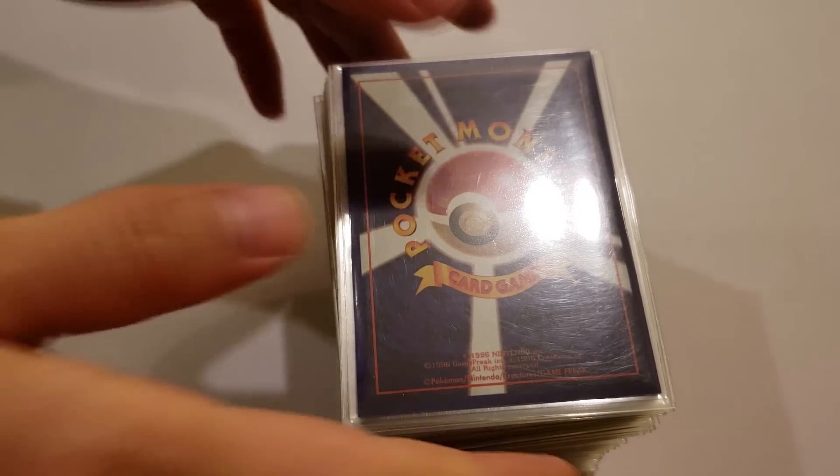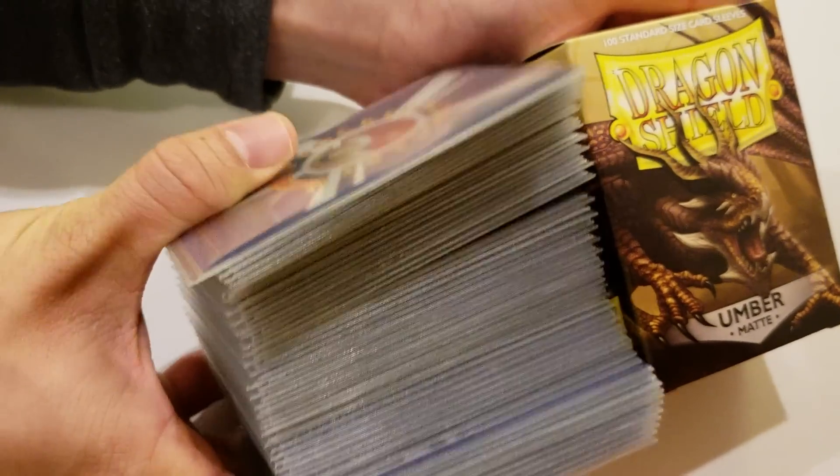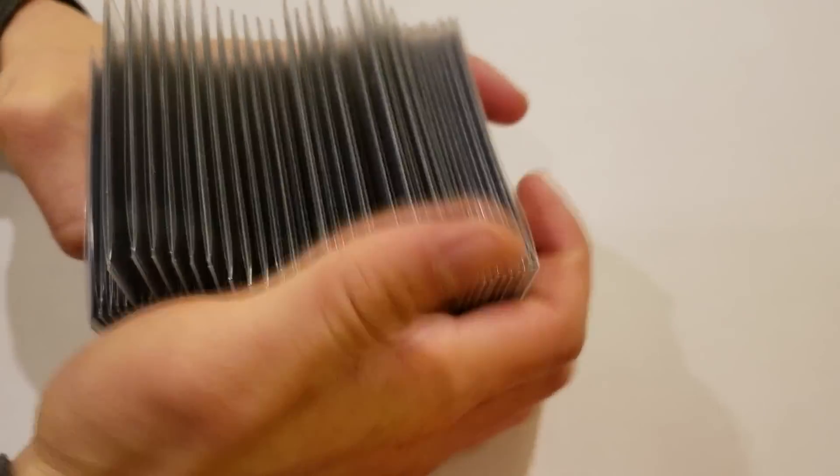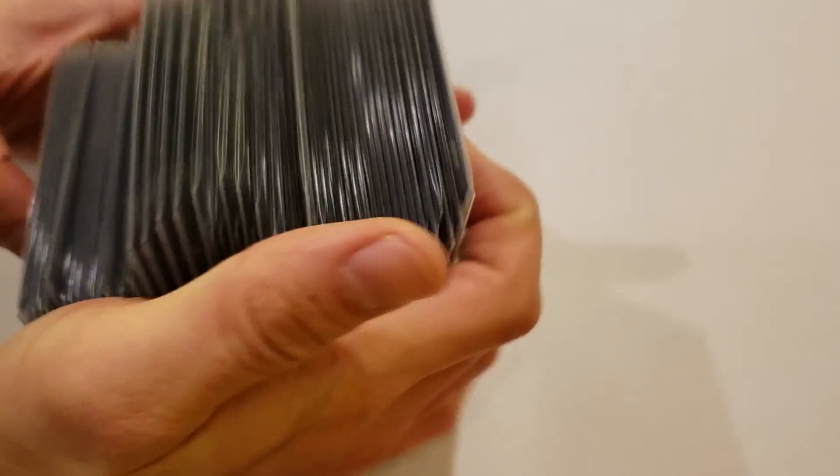I get a lot of questions about how I shuffle this 60 card monstrosity. Here it is next to the height of a dragon shield box just for comparison. The answer is I use gravity to help me — I split the deck in two, mash it, and use gravity to help bring it back together.